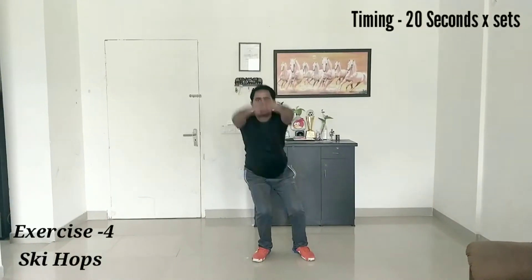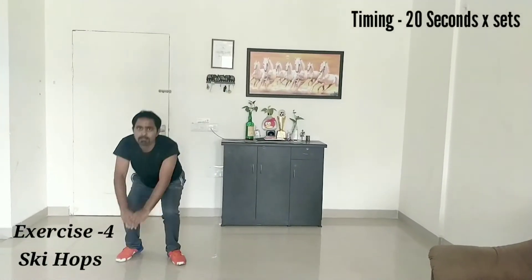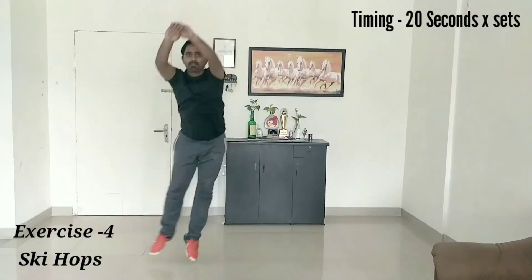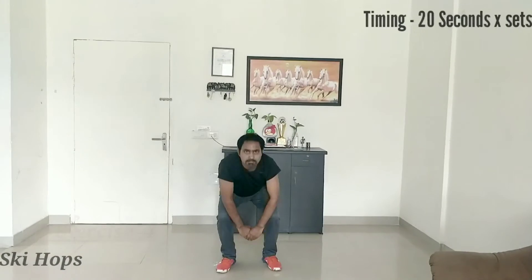To perform ski hops you have to balance yourself very well. This is the best exercise to improve your quadriceps and hamstring muscles.